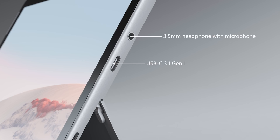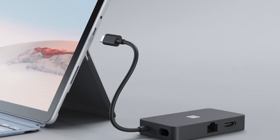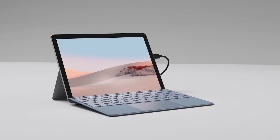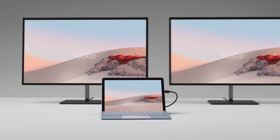There's also a USB-C 3.1 Gen 1 port capable of 10 gigabit per second transfer speeds for running your favorite peripherals or charging your Surface Go. You can connect the optional Surface USB-C travel hub for more connectivity options, including USB-A, display, and Ethernet ports. The USB-C port will also drive a single 4K display at 60Hz or two 1080p external displays.